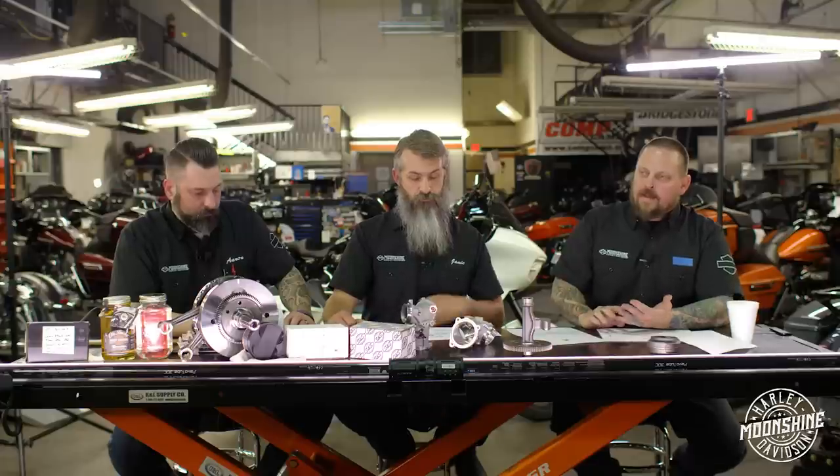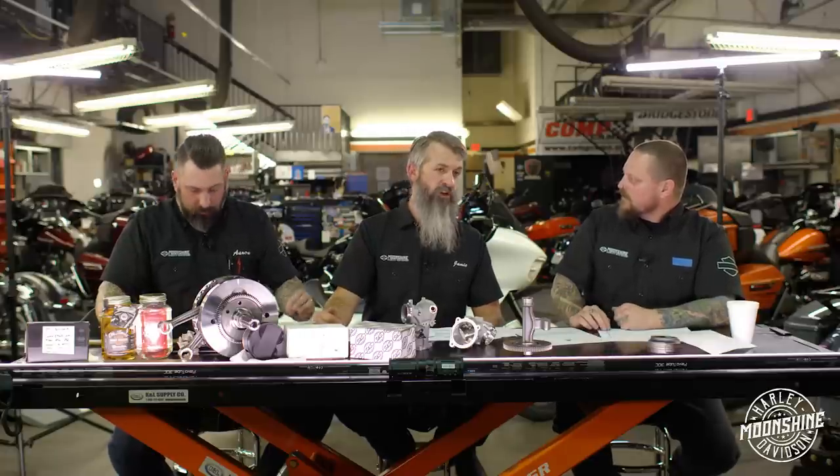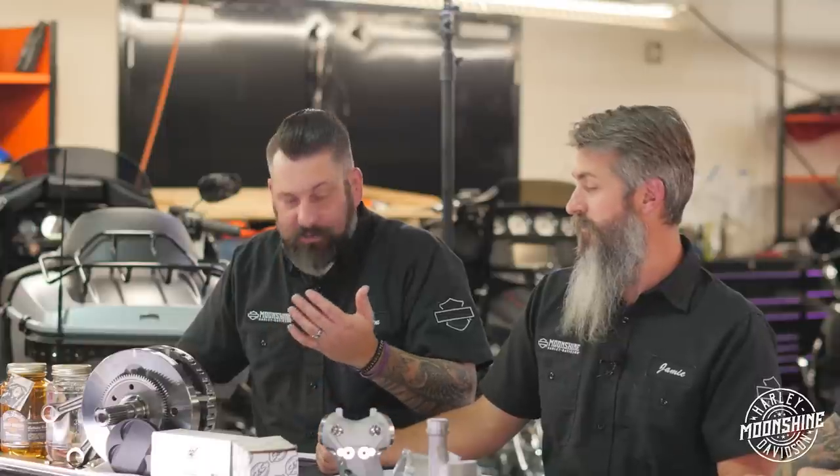Horsepower is not actually a real thing - it's a mathematical calculation and it doesn't come into play until 5250 RPM. Torque is what matters, and we shut these bikes off at 5750-5800 RPM because they stop making power with the cams we're using.